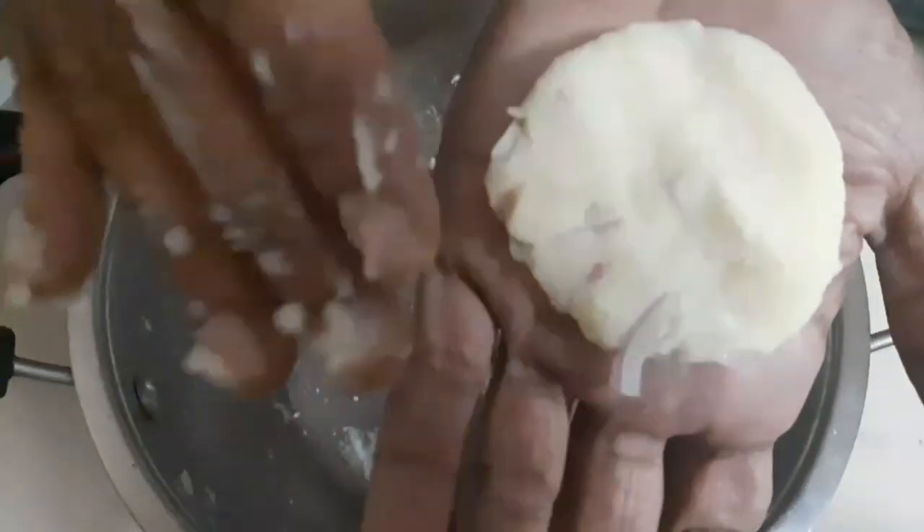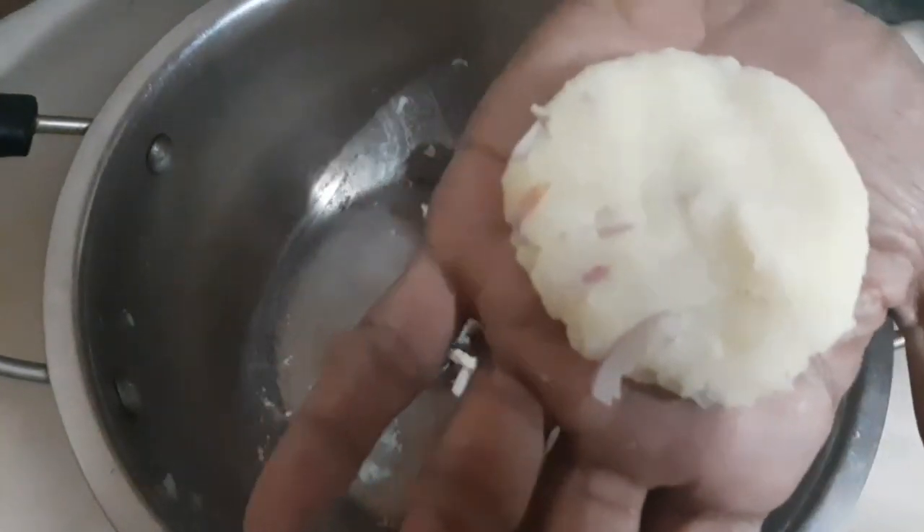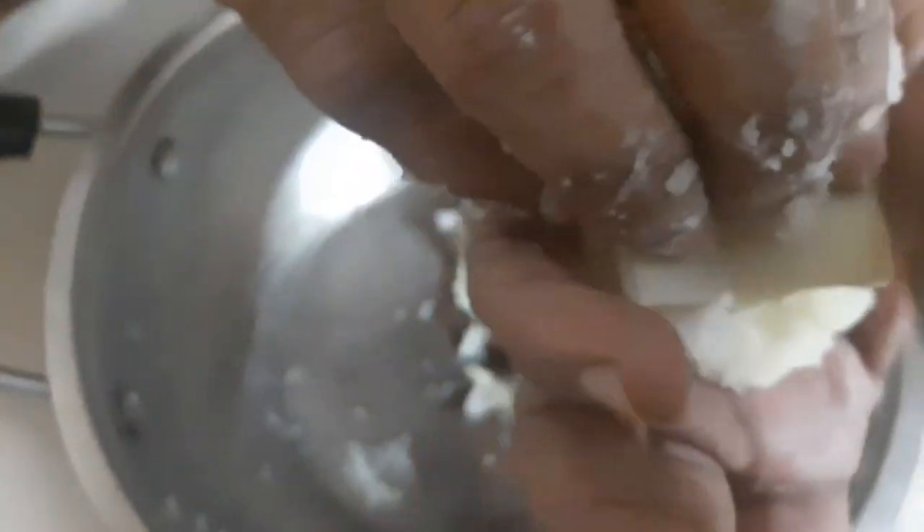How do we put cheese in the next layer? First, I add 2 pieces of cheese and put the cheese in the next layer. The cheese is made.